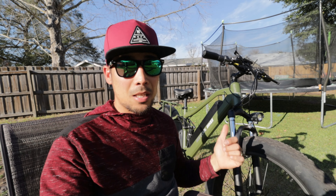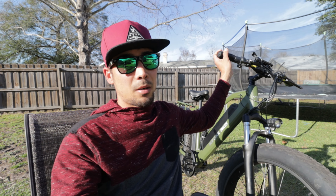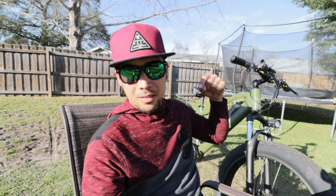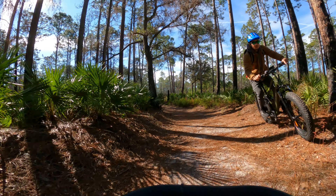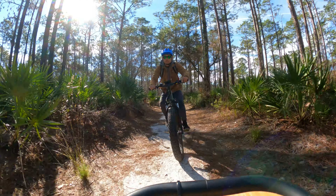I noticed the suspension is kind of easy to bottom out — you can hear that thud. Normally on a full suspension e-bike it's hard to bottom out just by doing that, but on this bike the fork is really soft and the adjustment doesn't seem to do anything. The rear is very stiff, the front is super soft. I only weigh 145 pounds, so if you're heavier the fork will bottom out even easier. On the road you'll be fine, but off-road be careful.